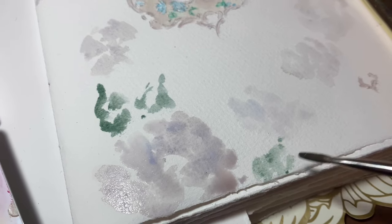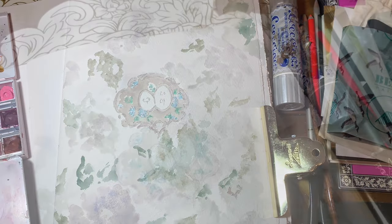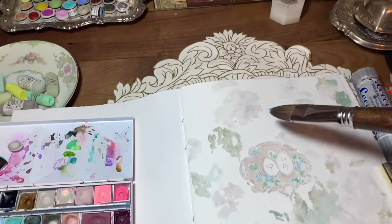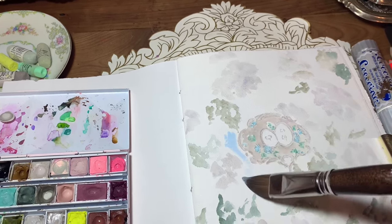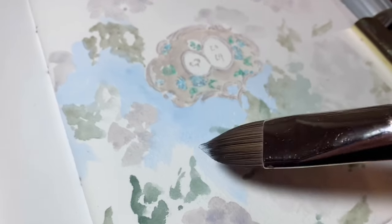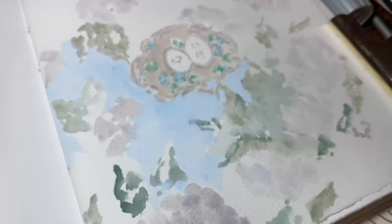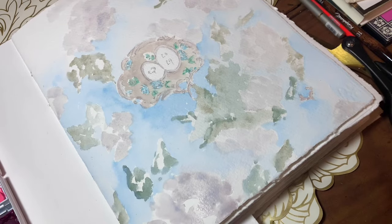For something like this, definitely try granulating colors if you have them — like some of the Daniel Smith cascade greens, or other separating colors. I slowly built up the page with very loose rose forms and then some leaves. I'm adding the Schmincke Ice Blue, which was a limited edition color — I'm not sure if you can get it anymore. You could mix Paris Blue with white, or phthalo blue or cerulean blue with white, to get something similar.